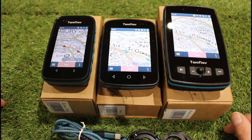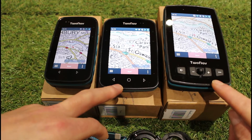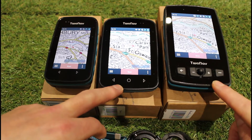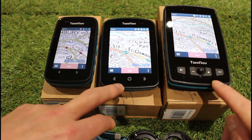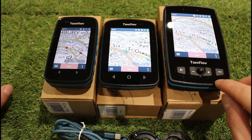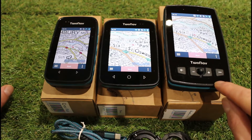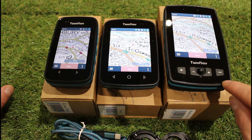When you buy a unit from us, in the drop-down boxes there are options to add a full Great Britain 1:50,000 Ordnance Survey Landranger map — that's what I've got on the Cross Plus — or the full GB 1:25,000 Explorer maps, which I have on the other two units. All units come with the open source maps included for free, and the TomTom Great Britain maps come free with the Adventurer 2 Plus.